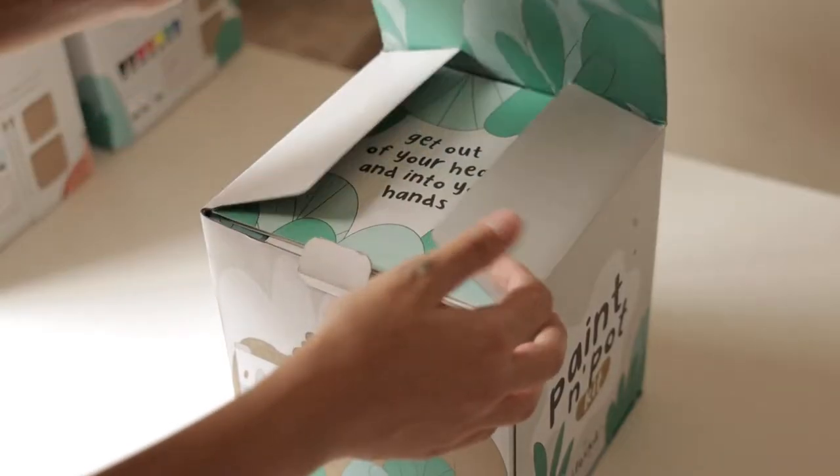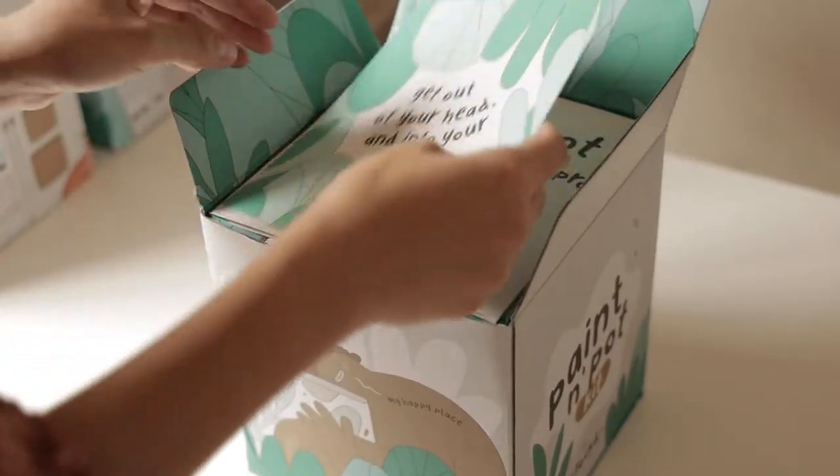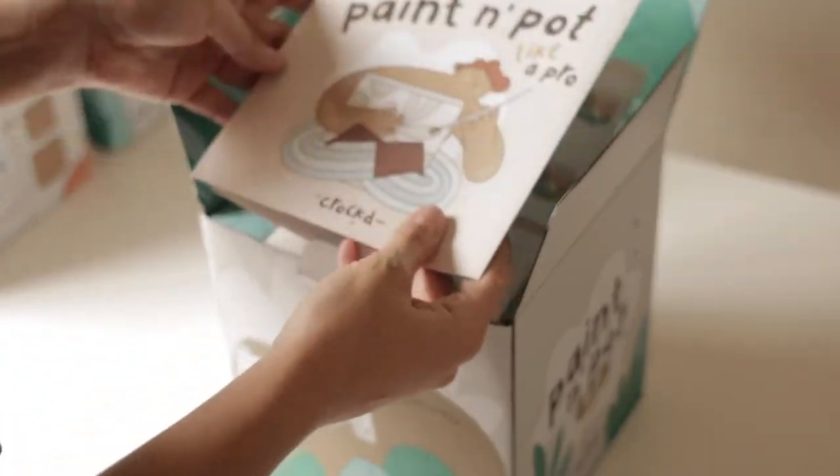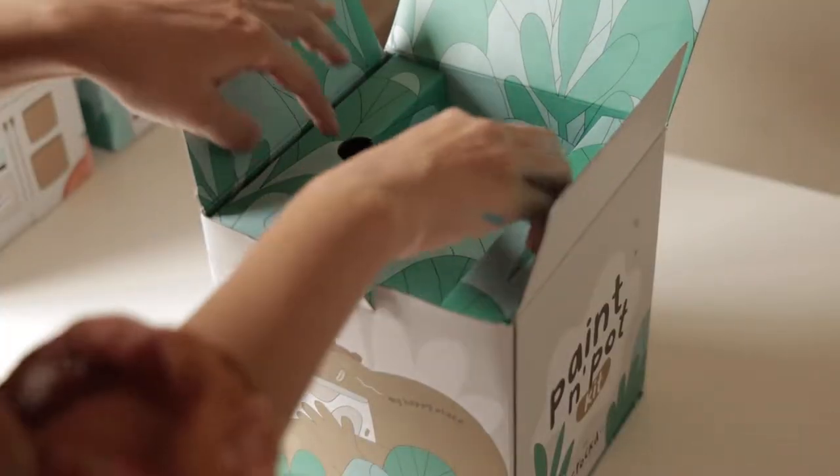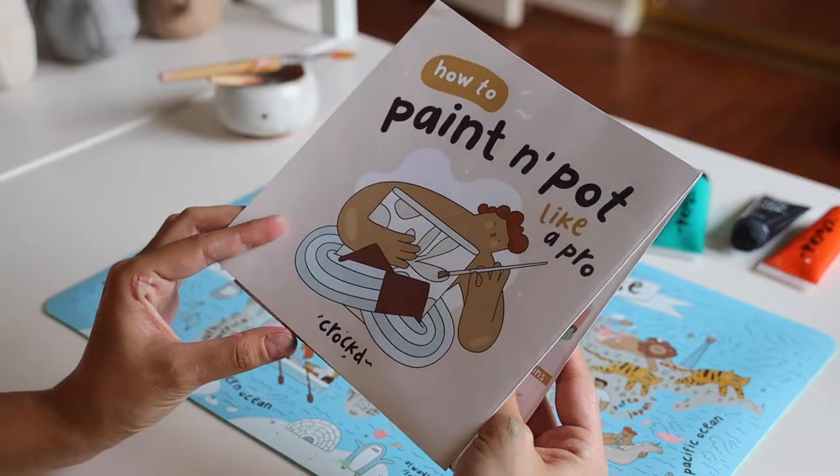Each Paint and Pot Kit comes with two pots made out of recycled materials, the Crott Paint Kit with two paintbrushes, and step-by-step painting instructions for two different designs.